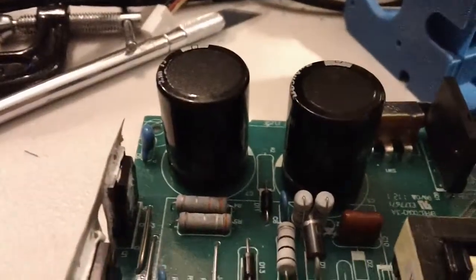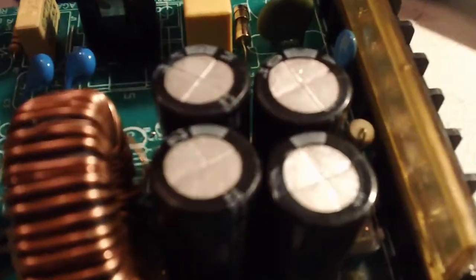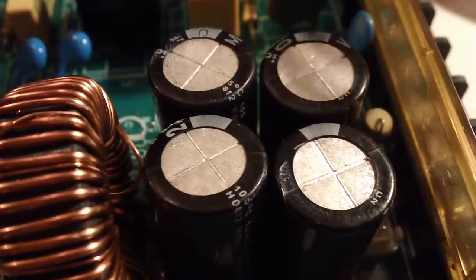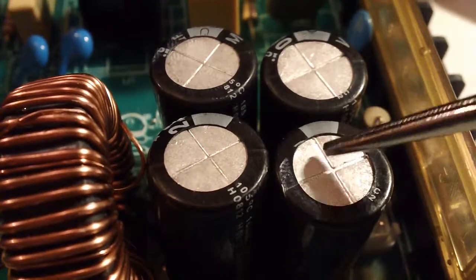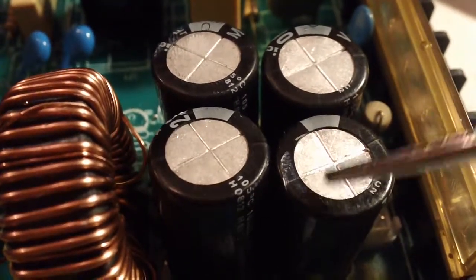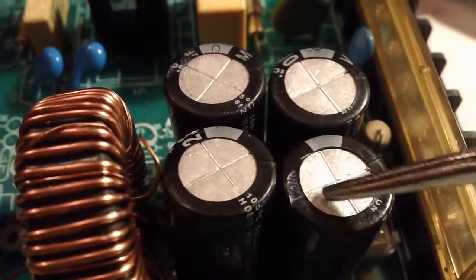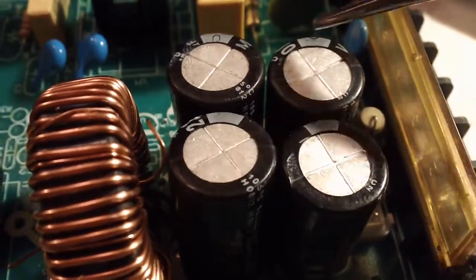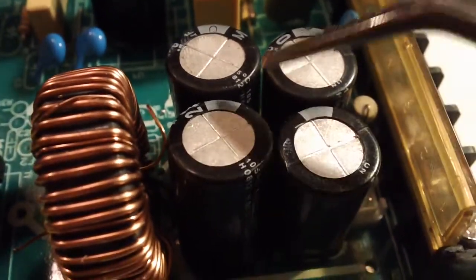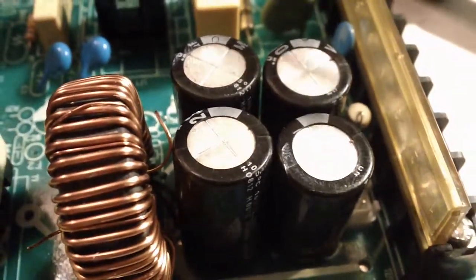Next thing to always look at is capacitors. Look at your caps — these are your capacitors. You want tops that look flat, or maybe slightly bowed inward. But if they're puffed out, leaking, cracked, or have goo coming out — like corroded battery residue — that's a bad cap. Caps are very easy to replace and incredibly cheap, pennies a piece. Always check them because they're one of the most common components to fail or just be bad from the start.